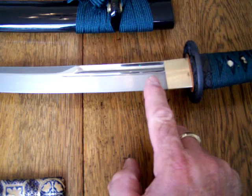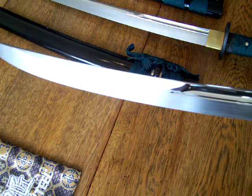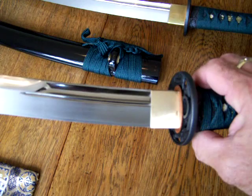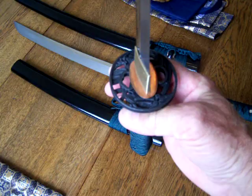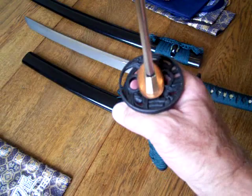You can see the beveling on the blade — it is very aerodynamic. The habaki has a wire-brushed effect to it. The tsuba is somewhat ornate; I kind of like the tsuba on the Warrior series a little bit more than the Dragonfly series, but I do like the size and shape of the Dragonfly series tsuba.